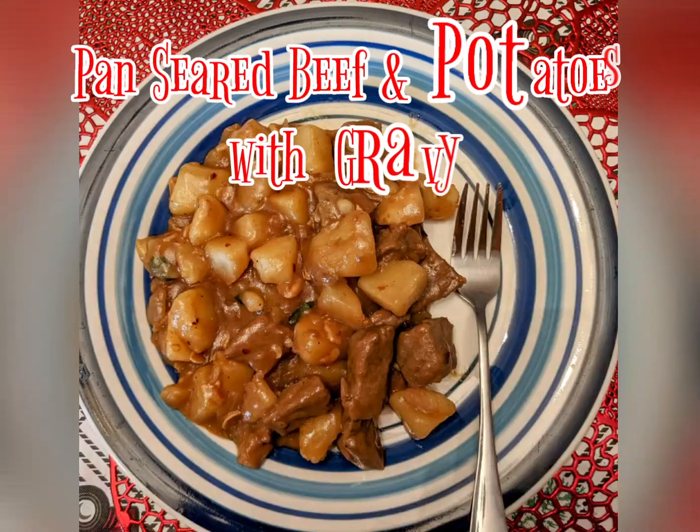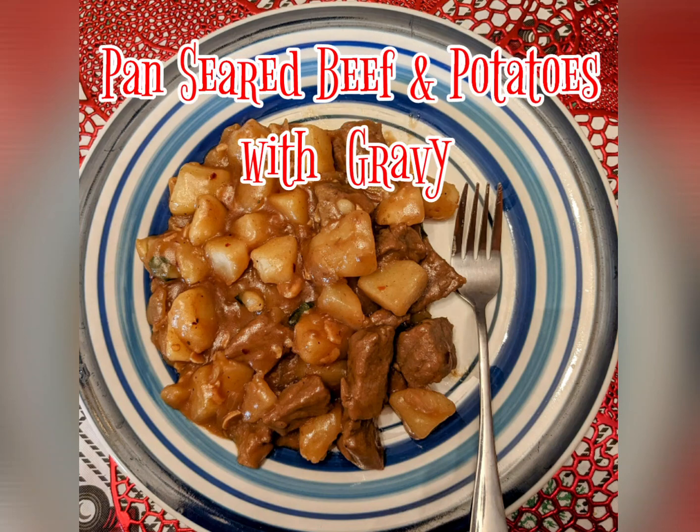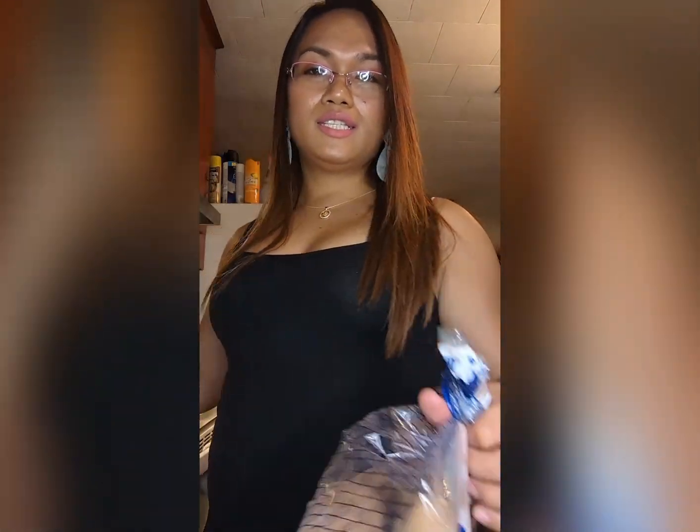Hi everyone, it's me again, James Everall, and welcome to my channel. Right here I have beef stew cut and a potato, and I'll be making an awesome recipe out of these two ingredients only — the potato and the beef cuts — and it's less than 30 minutes, it's gonna be good and easy.